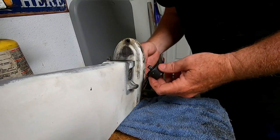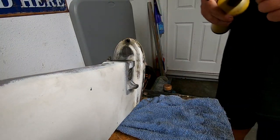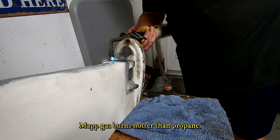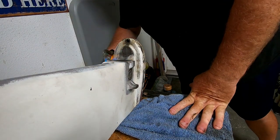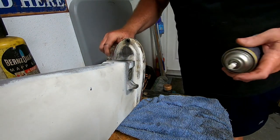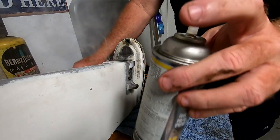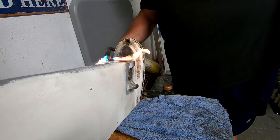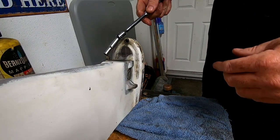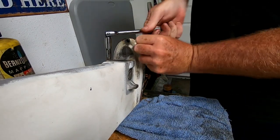These two rubber side bumpers came off good without any problem. I'll try a little heat on this one bolt — let's try a little heat and a little penetrating spray, see if it will cool down. A couple of heat cycles.